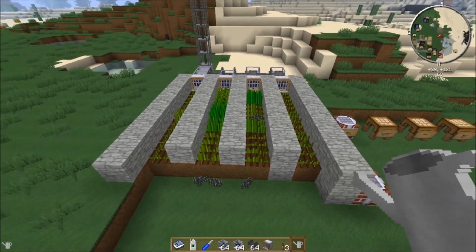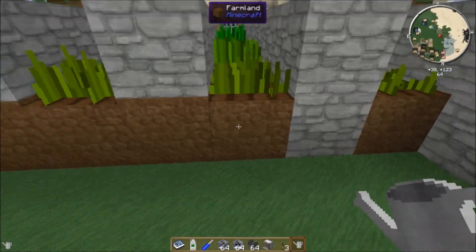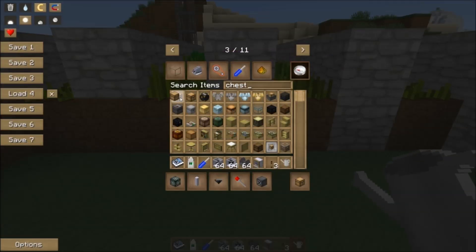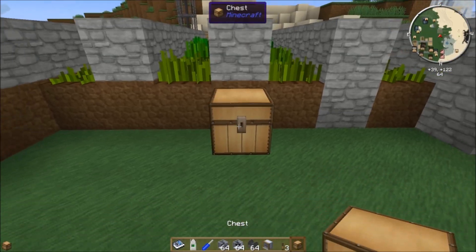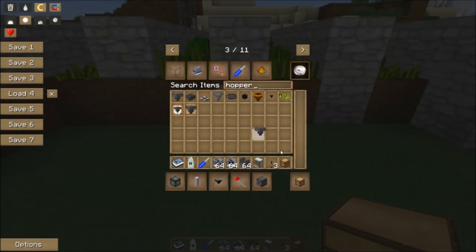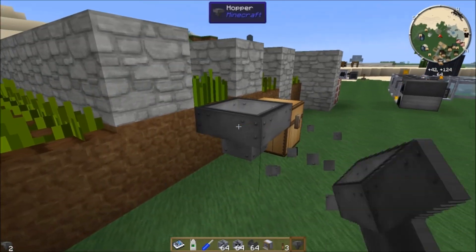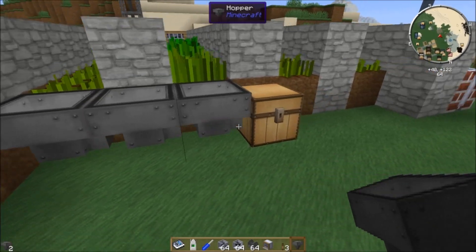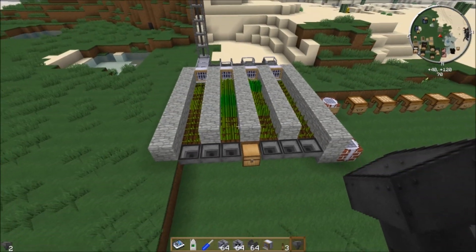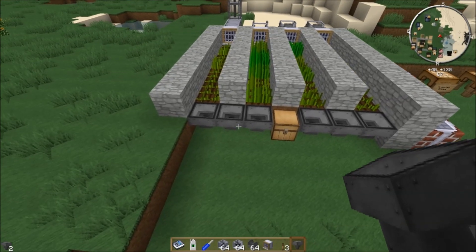Now that the seeds are being pushed this way, we need a way to collect them. The easiest way is to put a chest here and use hoppers to funnel the seeds in. And there you go — that's working.